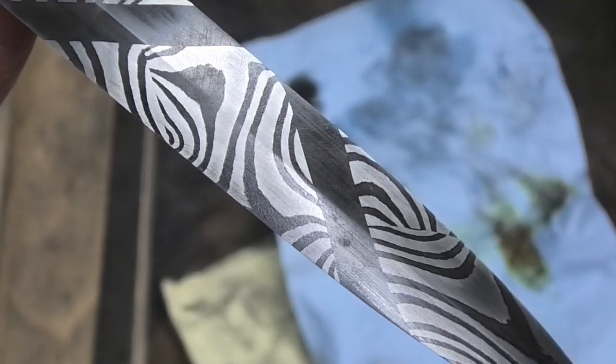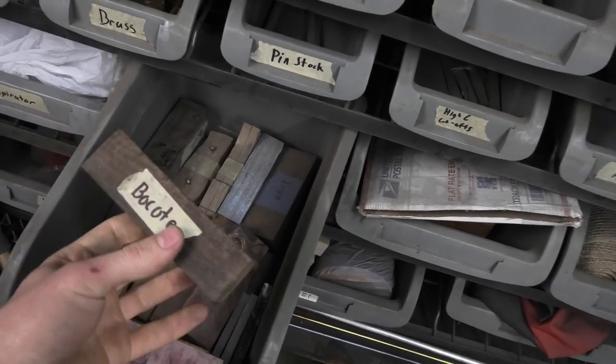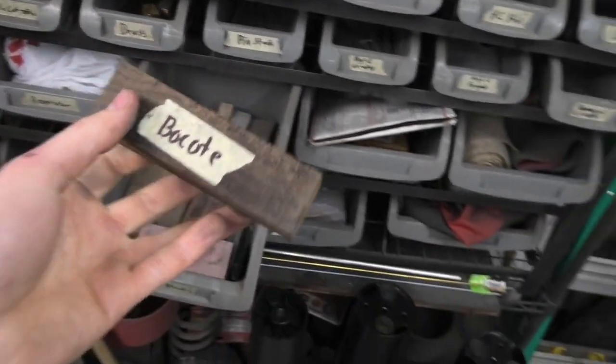This is a Damascus dagger that I made. I think it came out absolutely beautifully, but it still needs a handle and I think it deserves a handle that is equally as beautiful. So I am going to do my best — I've never been good at this part of knife making — and I think this piece of wood that I put in this drawer five minutes ago is going to be perfect.